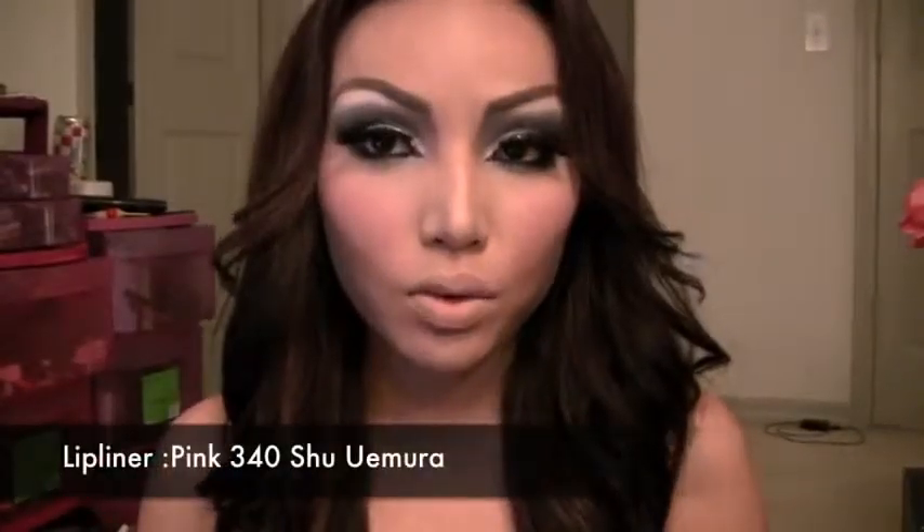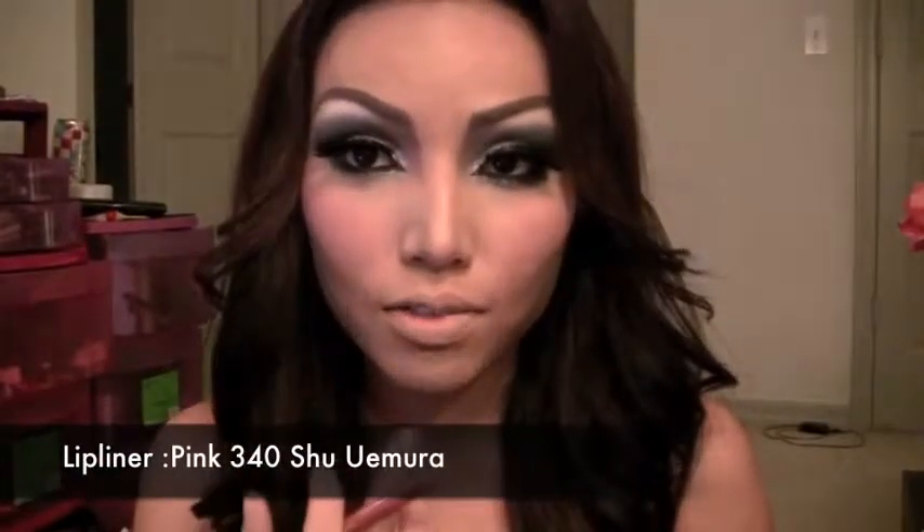Now I'm going to apply an orange shimmer blush right on the highlighted cheekbones. After creating the sunken cheeks effect, use a lip liner to make your lips look really full. I'm using a pink lip liner and going just over my usual lip line to make it look super full.